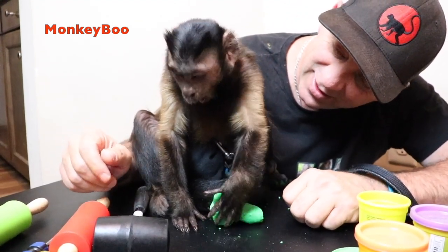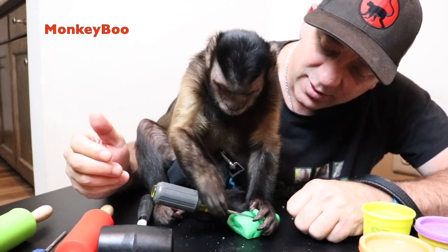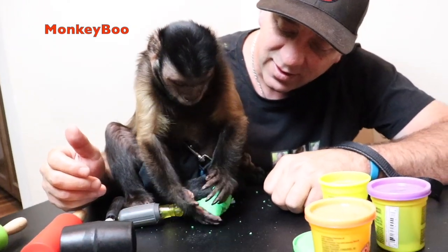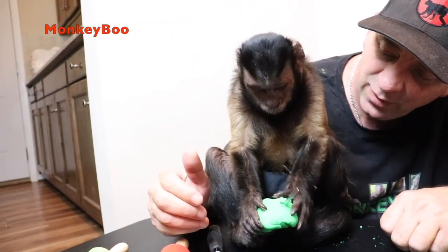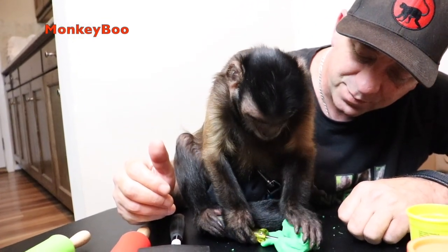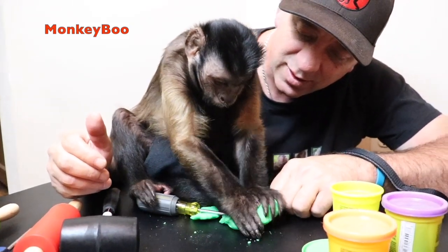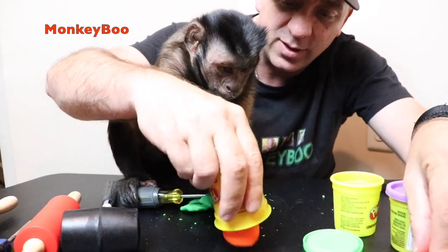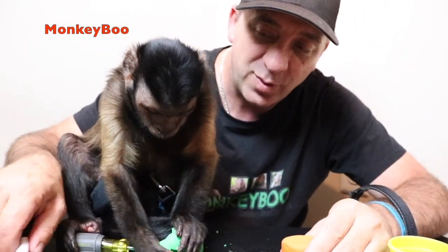You getting it? Be careful. So I'm gonna get me some Play-Doh out too, Boo, and I'm gonna play with it while you play with yours. I'm gonna use the hammer on mine.